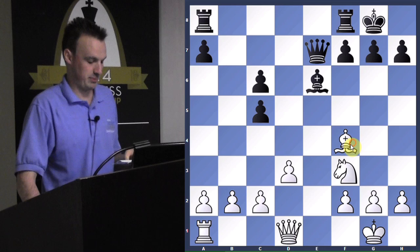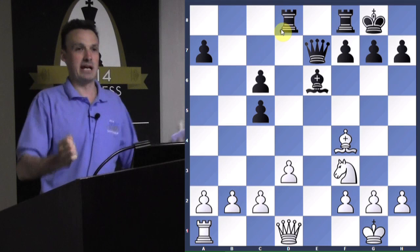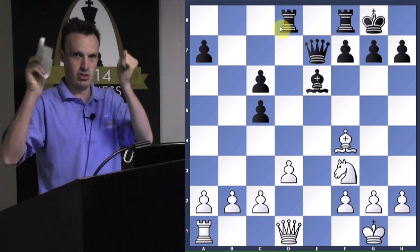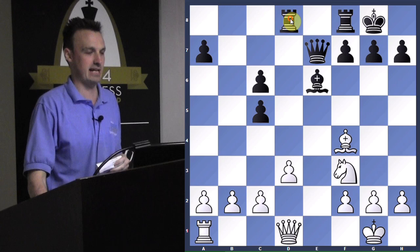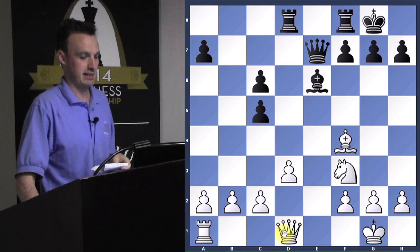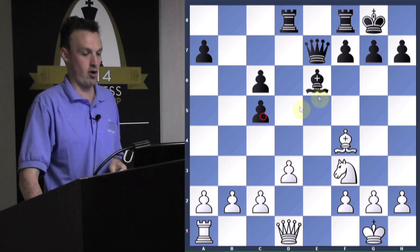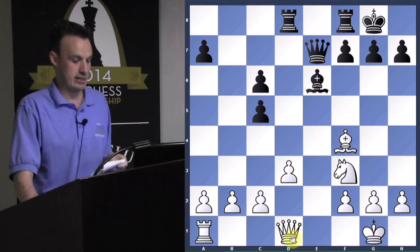White gets out bishop to F4, and black brings his rook over to D8. When I play rook A to D8, what am I attacking through an x-ray? An x-ray is where a piece is seen through another piece to attack another piece or square — just like an x-ray machine seeing through you to see inside. So the rook on D8 is attacking the queen through an x-ray. Now the pawn on D3 is pinned.